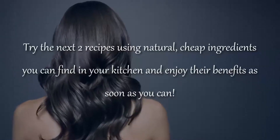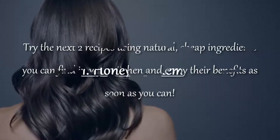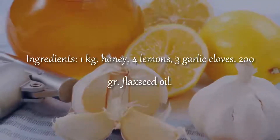Try the next two recipes using natural, cheap ingredients you can find in your kitchen and enjoy their benefits as soon as you can. Honey and Lemon Ingredients: 1 kg honey, 4 lemons, 3 garlic cloves, 200 g flaxseed oil.